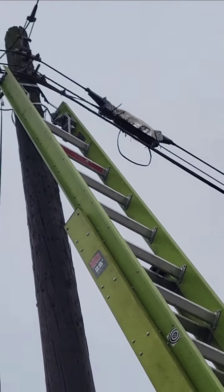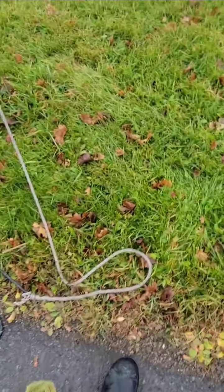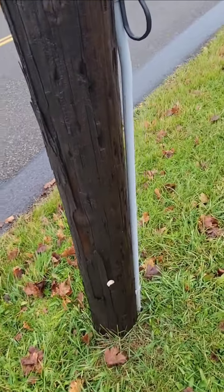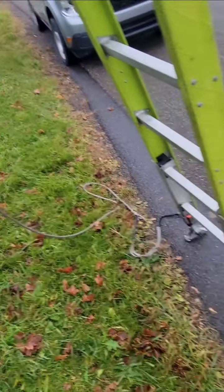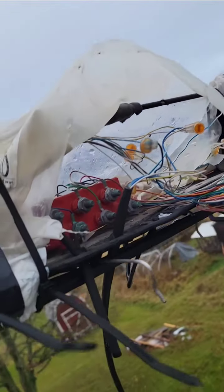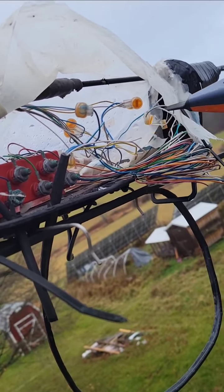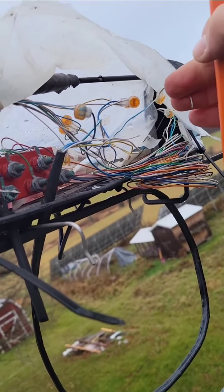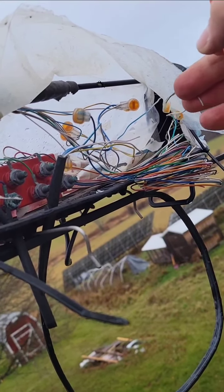An exposed terminal is a pretty good sign that there's a problem in there, so I'm going to go check it out. Before you climb these old, worn-out poles, you want to make sure you do a hammer and prod test. When these pairs are exposed, they don't have any jelly on them — they get dried out and real weak. You can see right there, it's broke. I didn't even touch it; it was just already broke like that. So that's our fault.